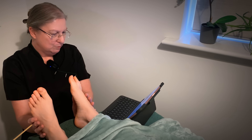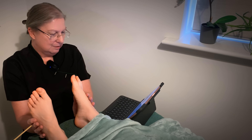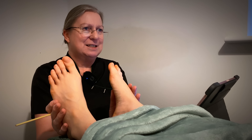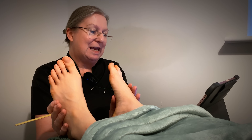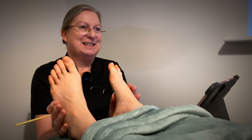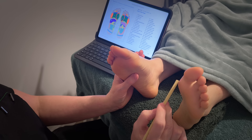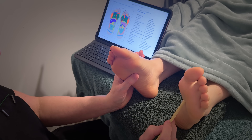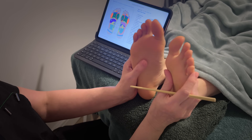Heart is number 14. Number 15 is something called the oesophagus — funny spelling, funny word. It's spelt O-E-S-O-P-H-A-G-U-S, very unusual spelling. And it's only on this foot — it comes down there, right across the heart, and stops about here. Really interesting — so you've only got to work it on this foot when you're working it.